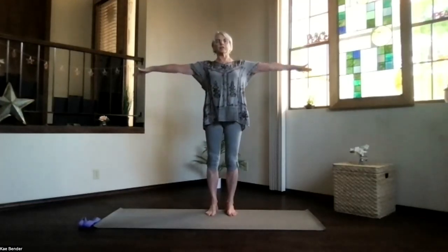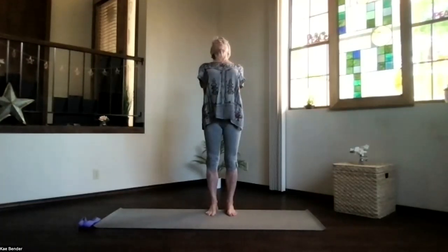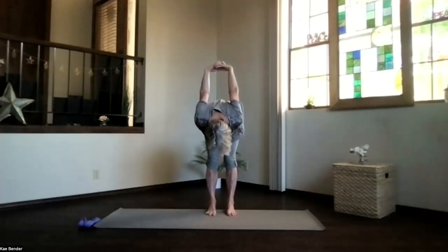As you inhale, bring your arms to shoulder level, stretch out through your fingers, exhale, hands to your heart, stretch out to the front, and clasp your hands behind you. Lift your heart, stretch through the spine, and pivot over as you exhale. Come into your forward position as deeply as you want, starting to stretch the back of your body out.